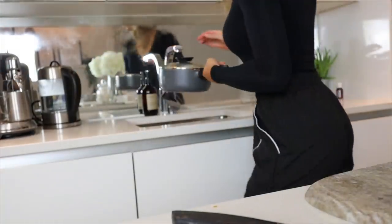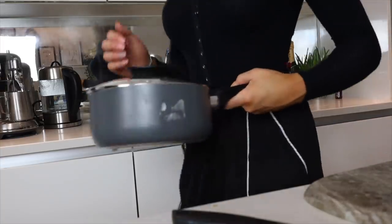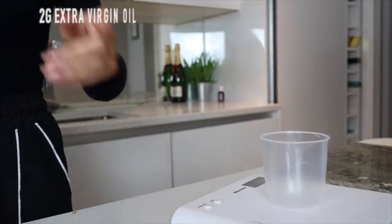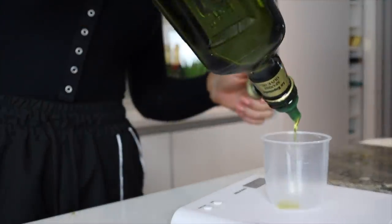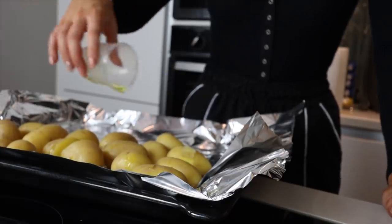After 10 minutes I'm just draining out my potatoes and getting them ready to pop into the oven for about 20 minutes. I pop my potatoes onto some tinfoil before putting them in the oven. I then measure out two grams of extra virgin olive oil to drizzle over my potatoes — there's nothing worse than dry potatoes.